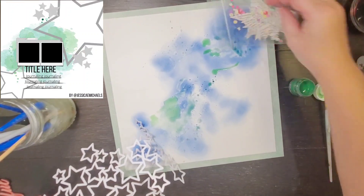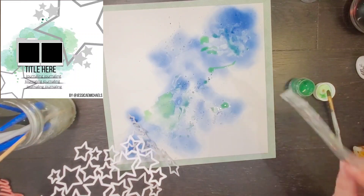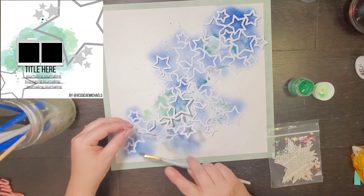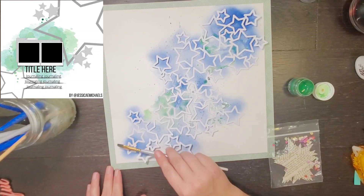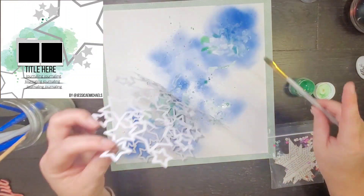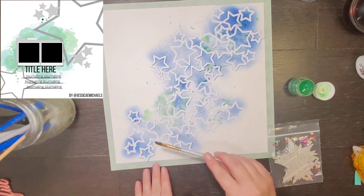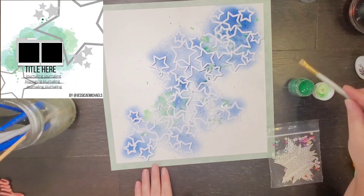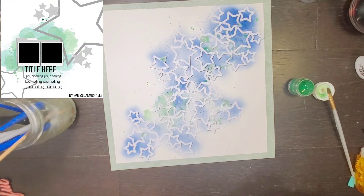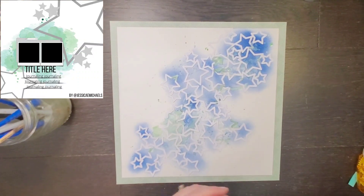I had already started gluing down the very corner of this cut file before I decided to add the green, so you're going to see here that I'm going to put the green down, put it wherever I want, add some splatters, and then put the cut file back down. Since this media is still wet and not dried, it's actually going to soak up into that white cut file. And since it was doing that, I just went ahead and added a little bit of extra to the areas that it didn't soak up, so you can kind of see how that looks.